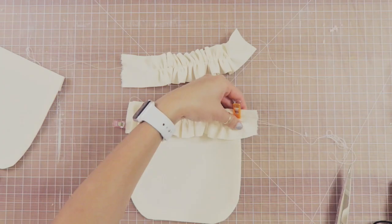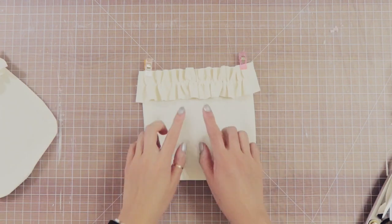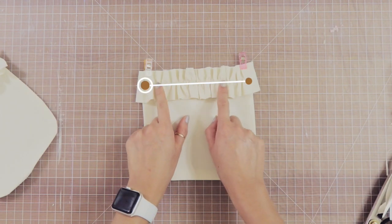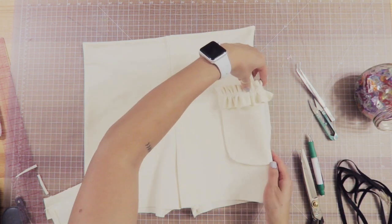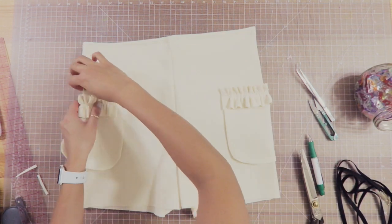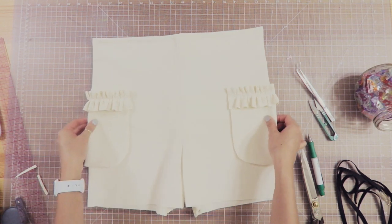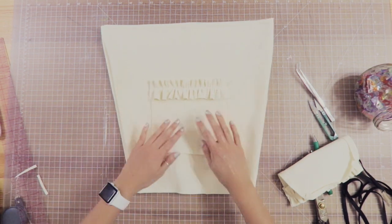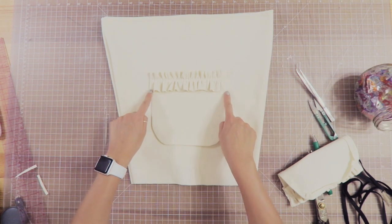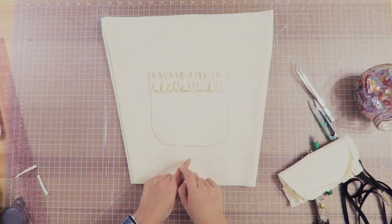I trim up the ruffles and then sew right on top of them through the baste stitch and through the top part of the pocket so that it attaches. Next, take the two pockets and place them on your shorts by pinning them down. The best way to sew is to open up one leg and place the pocket flat. I like to check how they look on the sides first, but once you're happy with the placement, pin it down and sew along the edge with a nice top stitch.